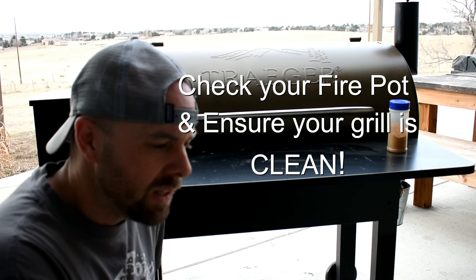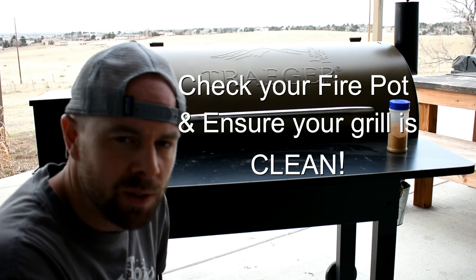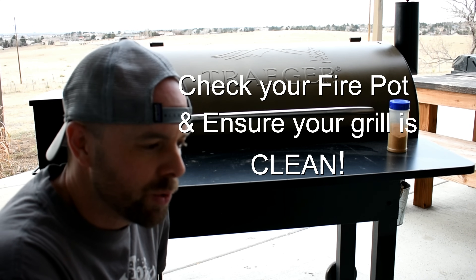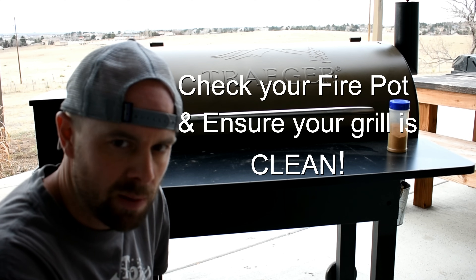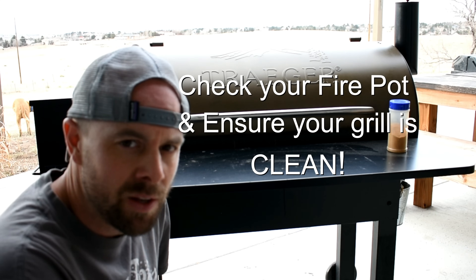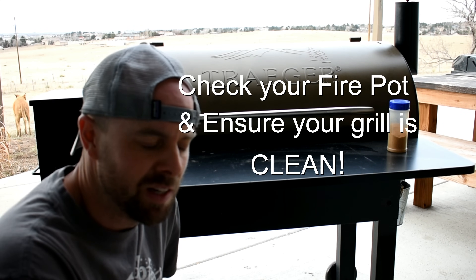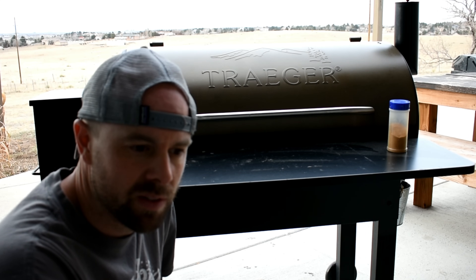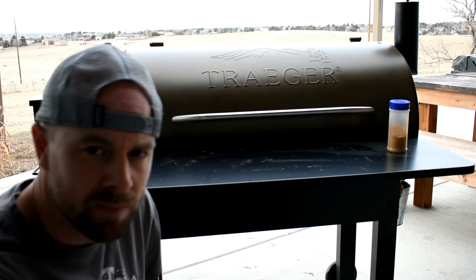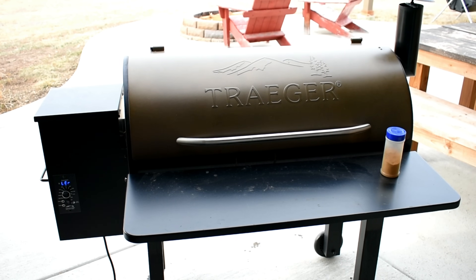The first thing you want to check is your fire pot. If you have too many pellets in your fire pot, or your grill is not clean, it's going to make some funky stuff happen with your temperature control. I know mine is good because I just cleaned my grill before I started this and it still threw an error. So step one: check your fire pot and make sure it's clean and not overloaded with pellets.